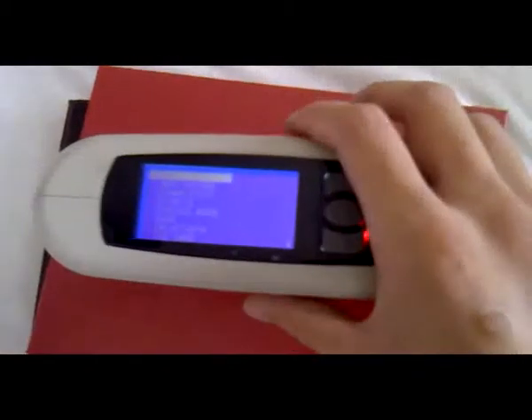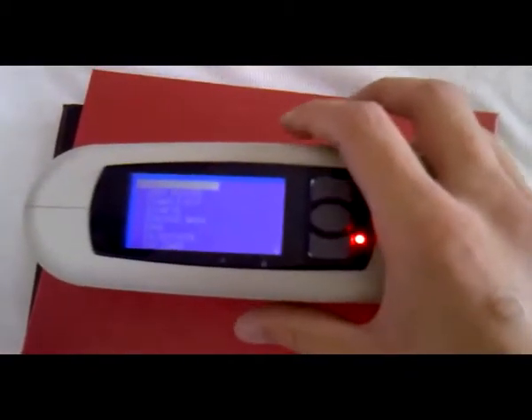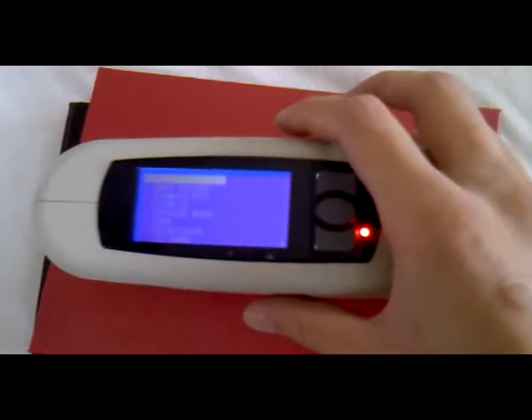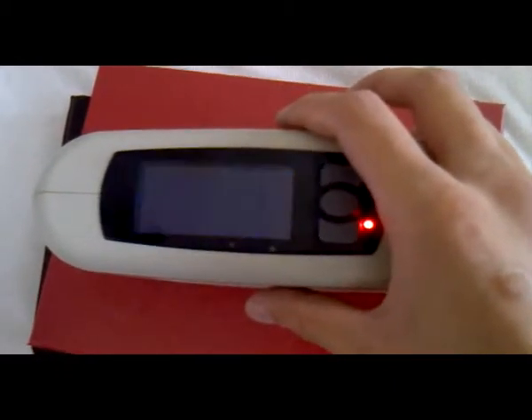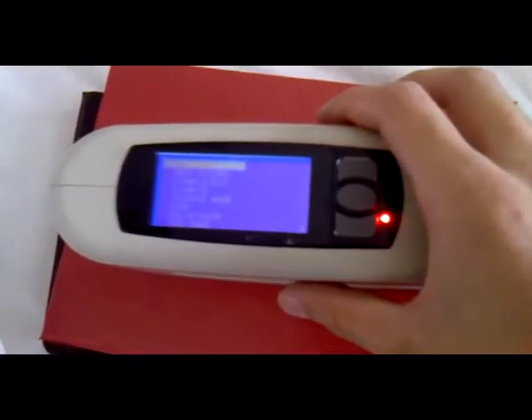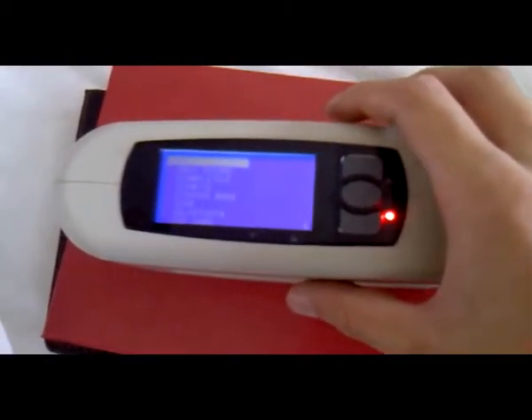What I need to remind you is: if we want to use the statistic mode, we should choose one sample first. If there is no sample, test one product as a sample.